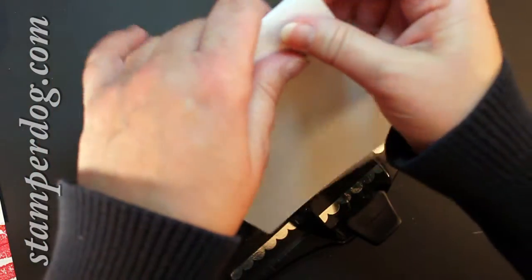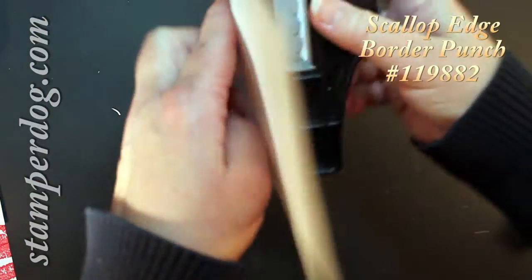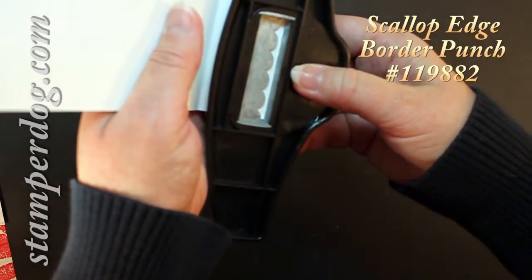So now this is where it folds. And now you're going to use the scallop edge punch.